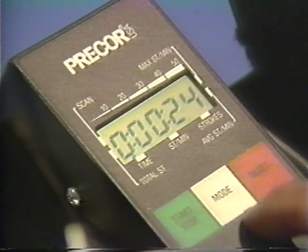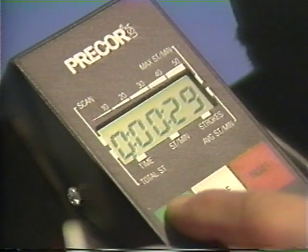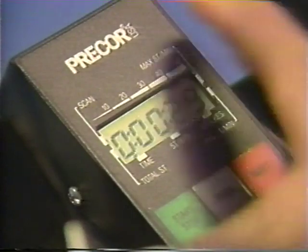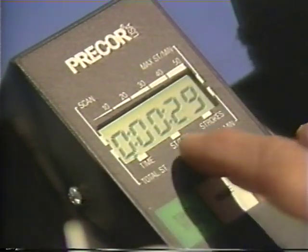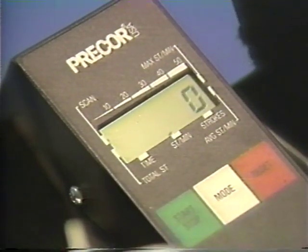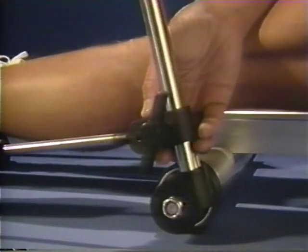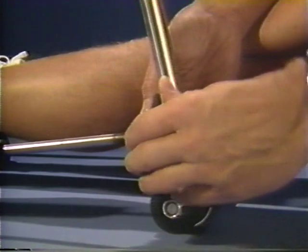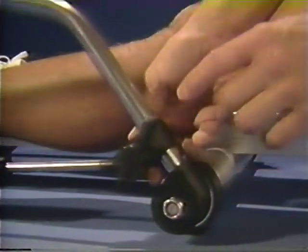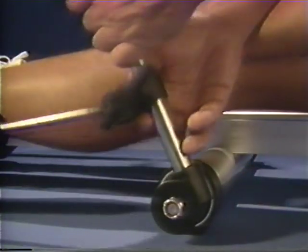Precor has installed some fairly sophisticated tracking devices on the new rower. This monitor will allow you to track time, strokes per minute, strokes, total strokes, average, and cumulative — and also scan through the three primary features: time, strokes per minute, and strokes. This allows you to stay on pace, stay tracking, and get feedback on your progress. To increase or decrease the resistance, you simply adjust the pressure plate on the side and slide it up or down. It's bracketed and coded for numbers to indicate resistance outputs — very simple to change.